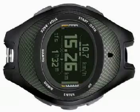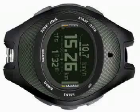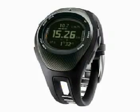The X9i comes in two versions: standard and military. The military version has red backlighting for night vision and also uses mills as an alternative to longitude and latitude for maps.